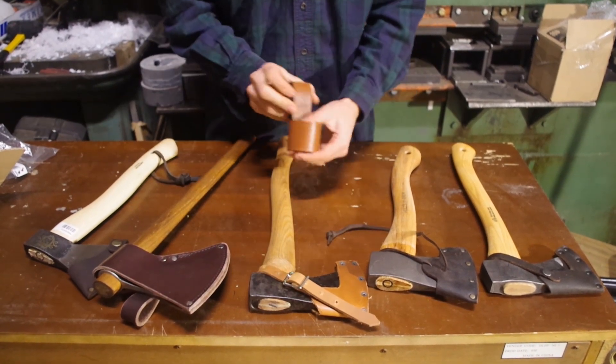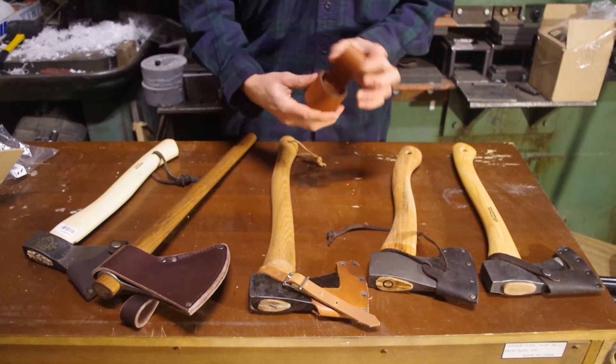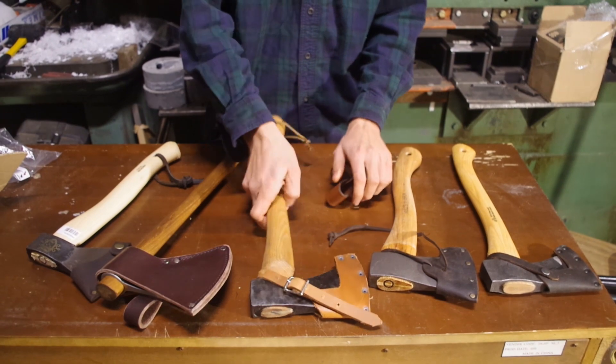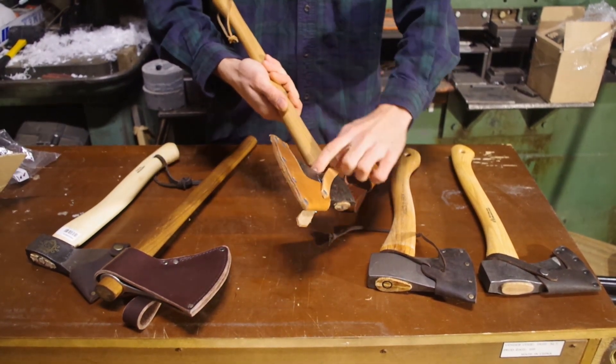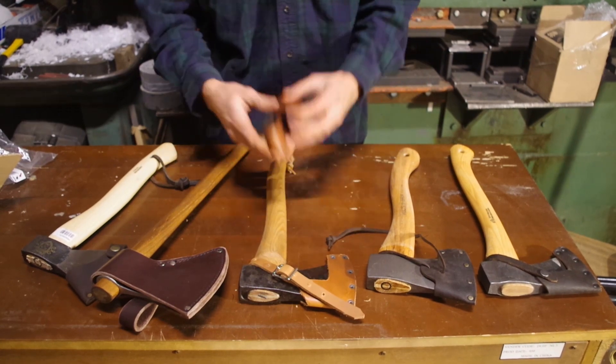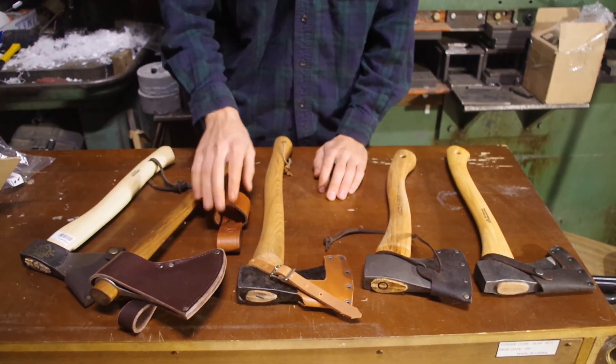Hi y'all. Today we're looking at our brand new Castrom Axe Loop, made for carrying axes on your belt. This comes from Sweden — we're really excited about it. Very high quality leather. They also have an overstrike guard that we sell as well. Sweden should know what they're doing; it's one of the foremost axe countries in the world.